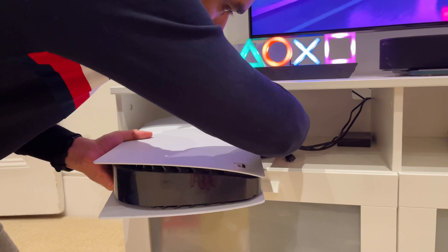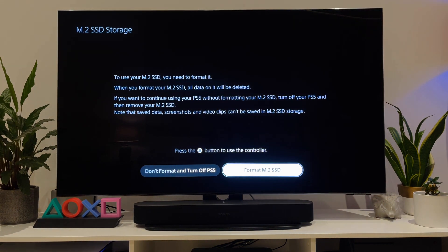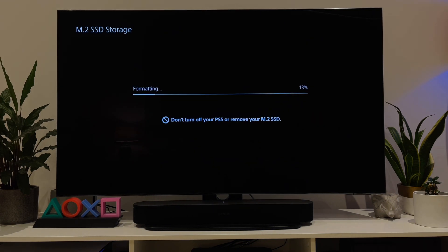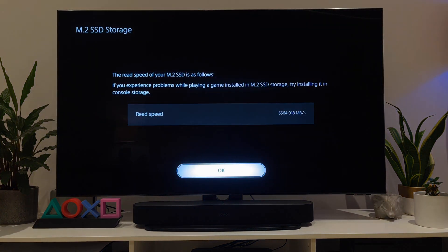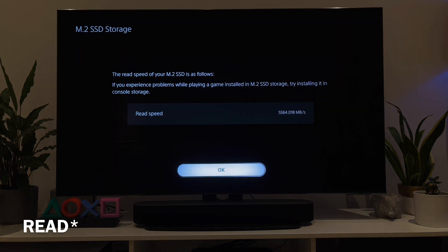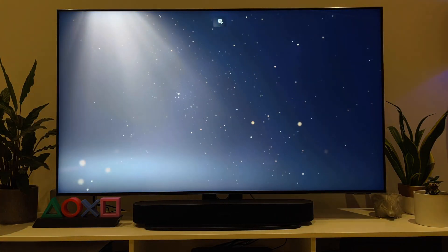Turning on the PS5, the first screen you'll see will prompt you to format the new drive — choose 'Format M.2 SSD'. This is fairly quick and took me about 5 to 10 seconds. You'll then be shown the read speed. I said earlier I doubted we'd get the 7000 MB/s Samsung claims, and as expected, I'm getting about 5,564 MB/s — which is still pretty good to run all the action titles. Once you log in, in the settings menu you can see the new drive and move titles from internal storage.